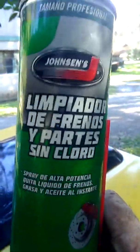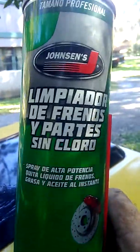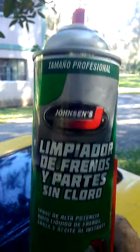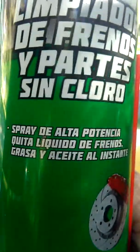Then there's this here — I don't even know what the hell it is, but it's flammable. It's 'Limpiador de Friends, Why Parties Sin Chloro' or whatever. Maybe that means flammable liquid.